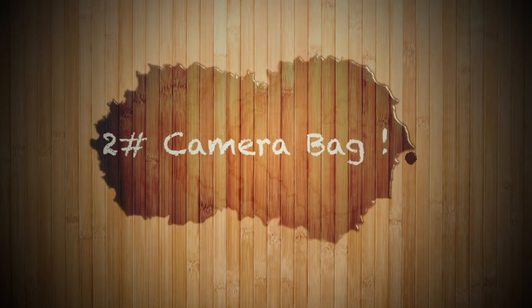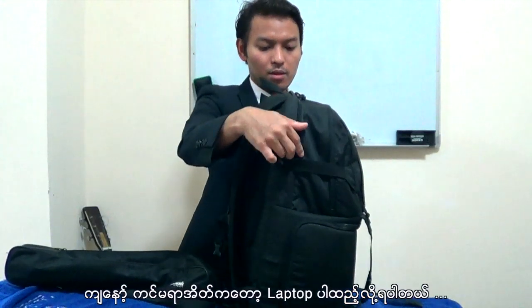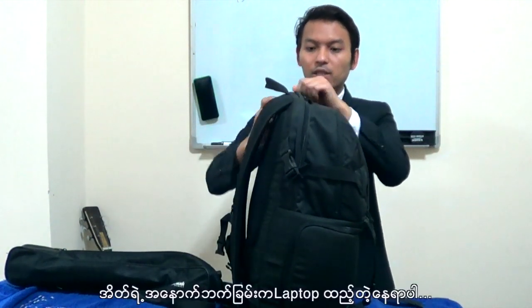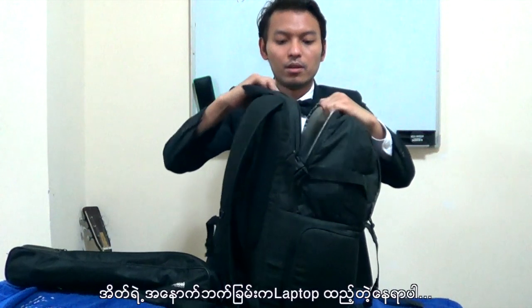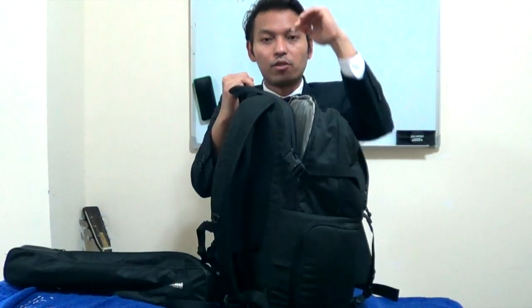This is the one. Now you also have to find a camera bag. My camera bag — I can use it for my laptop too. I'm using the MacBook Pro, 17 inches. So this is a 17-inch MacBook Pro. That's why you can use it. And this bag is for the laptop.